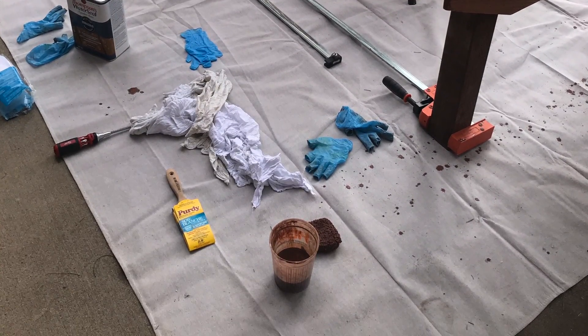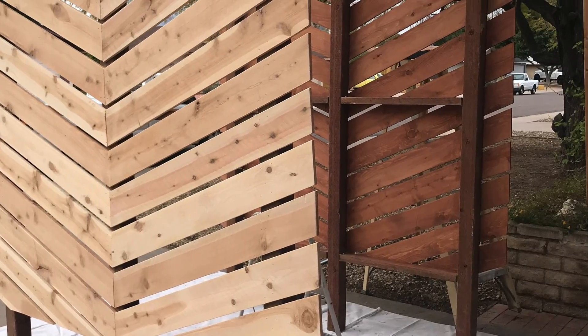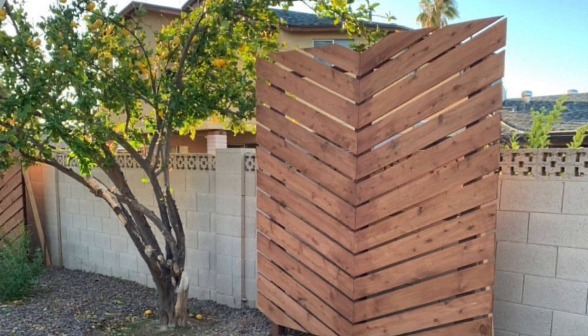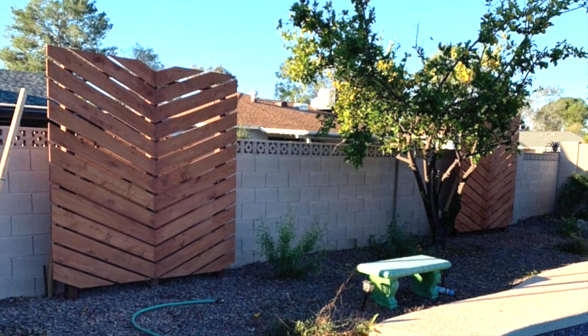Once the stain was dry, my job was done. My client picked up the screens, had her landscaper install them, and then she sent me some awesome pics. I love how these transformed her backyard.